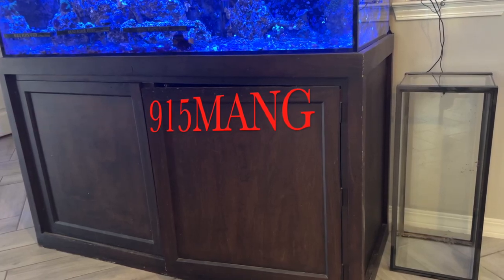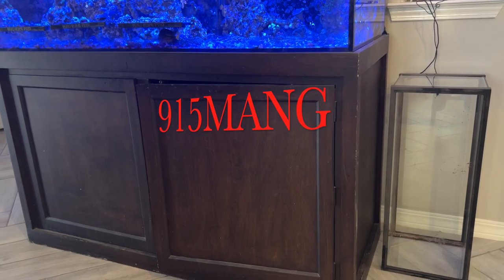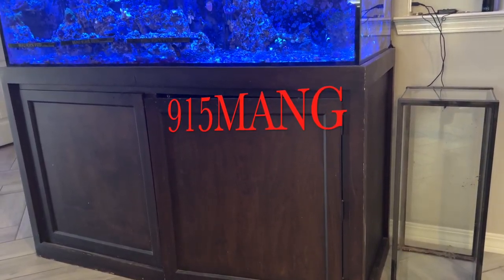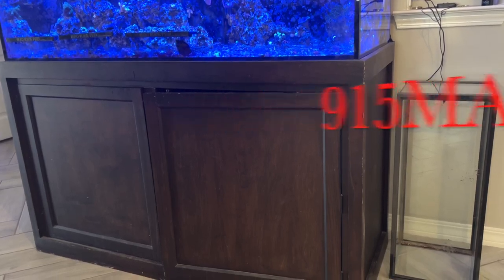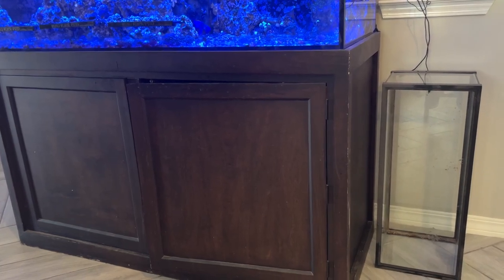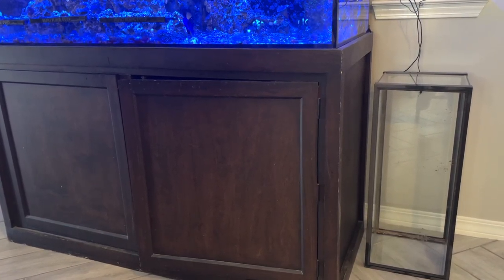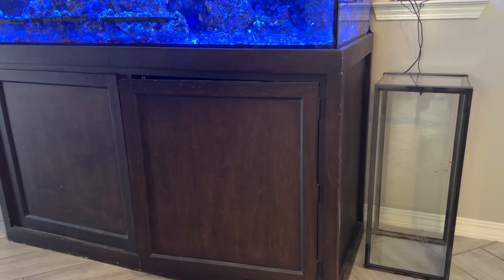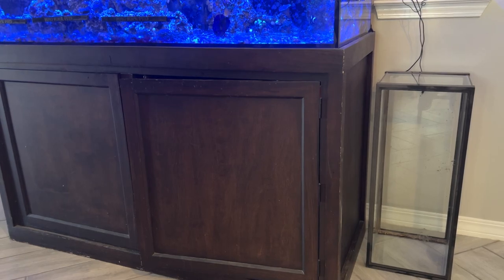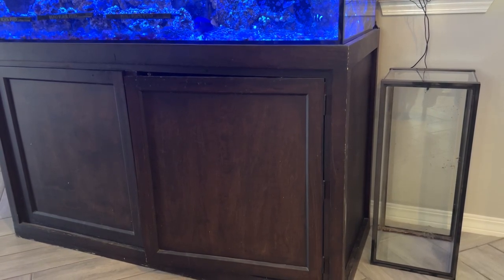Hey, what's up everybody, this is 915mang here. I've been messing around with an idea of having another tank inside my house. I don't want another display tank, I don't want a nano — I just want to connect this tank to my 150-gallon tank and go from there. My plans are to make it a frag tank.